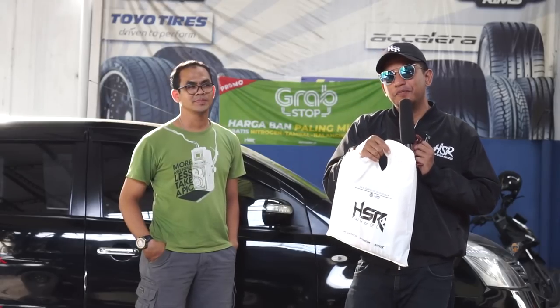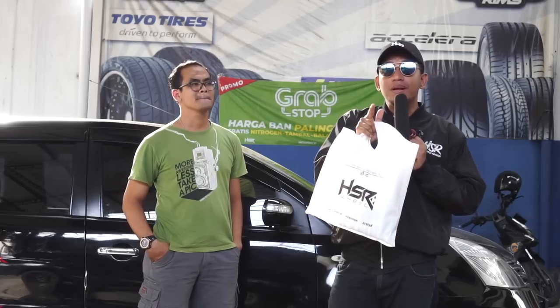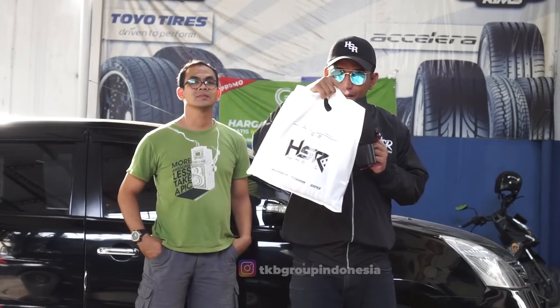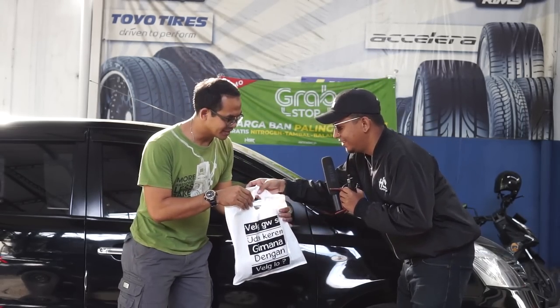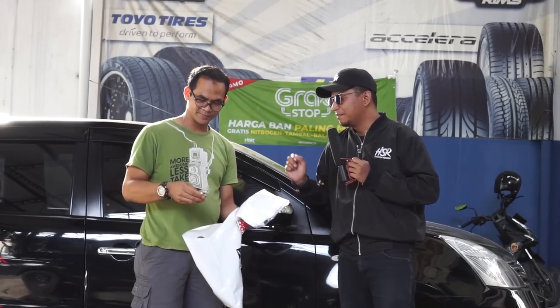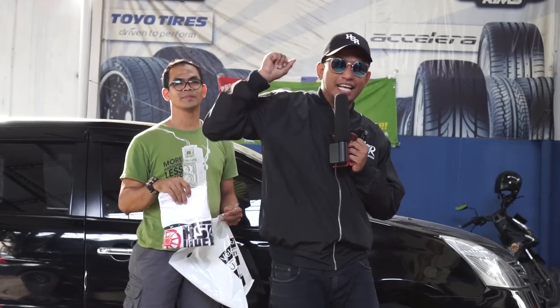Ini merchandise buat Pak Eko yang mobilnya udah kita review. Jadi kalau kalian pengen mobil kalian untuk di-review kami, silahkan DM di Instagram kami. Follow at TKB Group Indonesia. Nanti description ada di bawah. Jangan lupa tekan tombol like, subscribe, dan kasih komen. Ini ada kaos bisa ditunjukin, kaosnya keren banget HSR Wheel. Ada gantungan kunci, bentuknya wheel. Saya Oki dan Pak Eko mau undur diri. Terima kasih selalu saksikan di channel kami, TKB Group Indonesia. And see you.